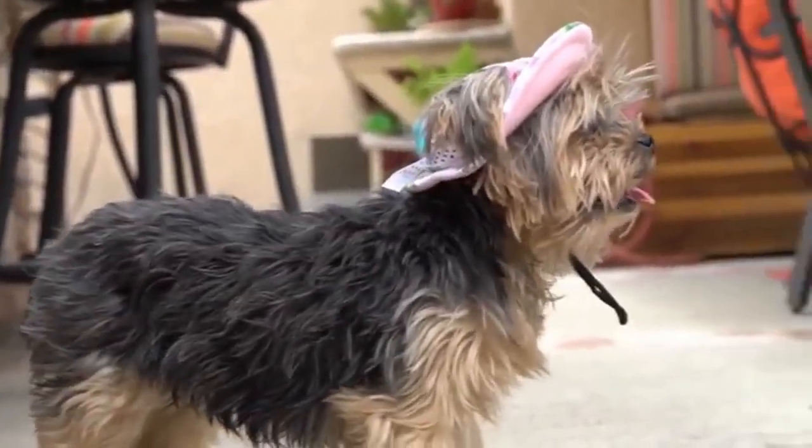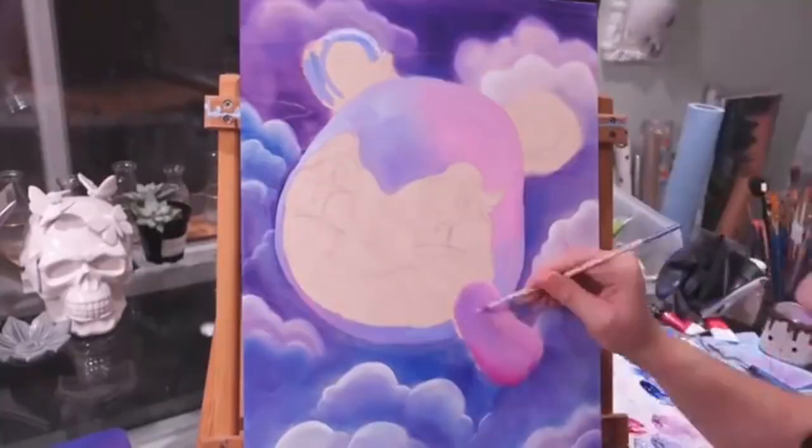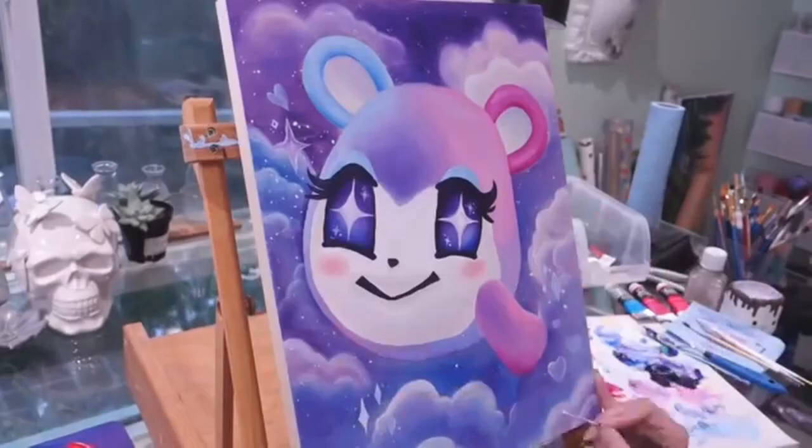With the recent passing of my dog Ruby, I wanted a project that would distract me but also allow me to be creative. I love painting — it's a pretty meditative process for me and I want to do more of it. So I decided to give my craft room a whole makeover.